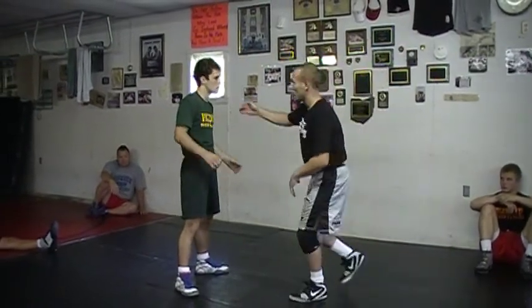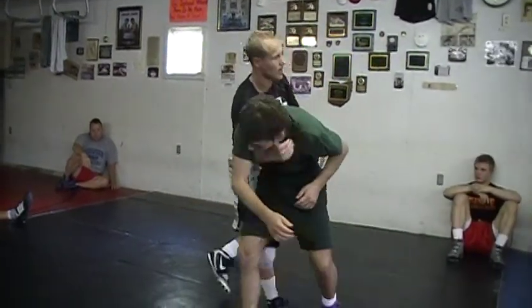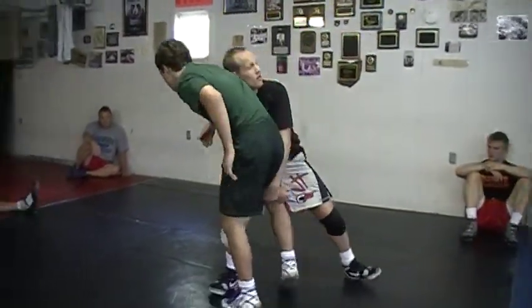With your slide-bys and your pull-bys, I'm not really stepping forward much, but I'm pulling them into me this way. Same thing with the high crotch step - instead of going into them, I lower my level, I pull them into me here.